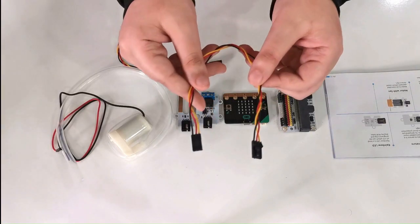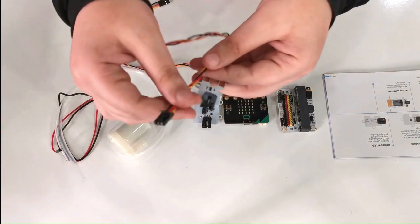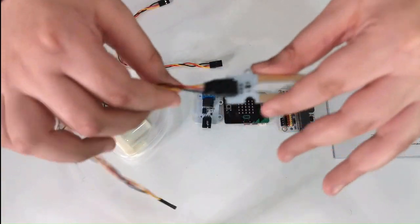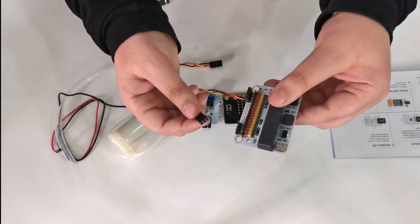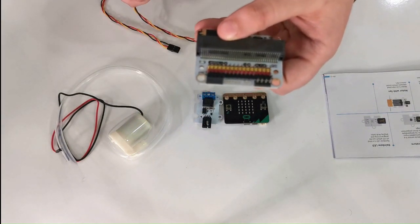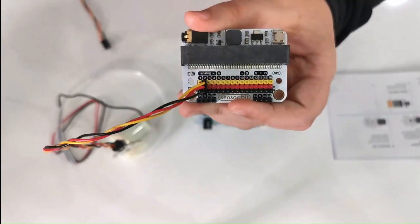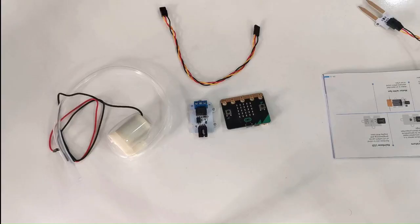Grab the jumper wire and carefully connect it to the soil moisture sensor. Then grab the sensor bit and connect the second part of the jumper wire to port P2. Make sure all the colors go the same way: the yellow wire in front, the red one in the middle, and the black one at the end.